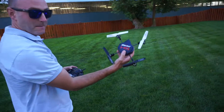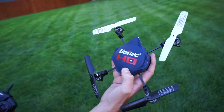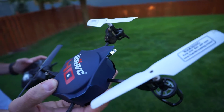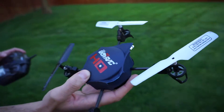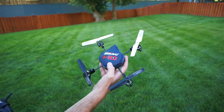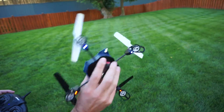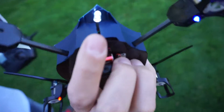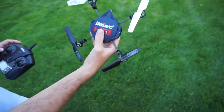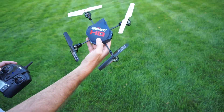We got the UDI modified version — we cut off that big ugly prop guard, which was helpful as a beginner, but you get that thing up in the air and it's like a kite. We used some scissors, relocated the LED right there — there was even a spot for it, wasn't hard to do. We left a little nub on top so we could have some orientation from the ground to see where the front was.